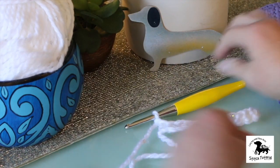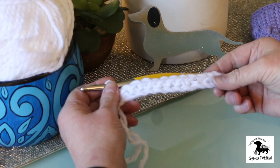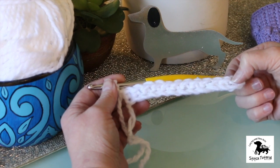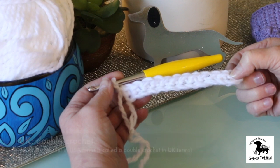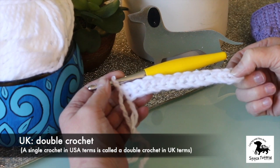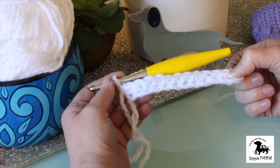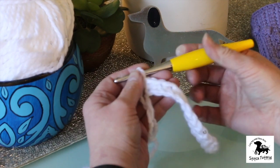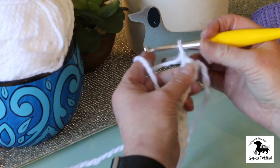I've already done my foundation, so if you haven't done yours, this is a good time to pause the video and do it. I've done 13 chain stitches, and then starting in the second chain from the hook I've done 12 single crochets coming back. So you can pause now and do that if you haven't, then play again when you've got your foundation — 12 stitches. Then you've done your turning chain and you turn.